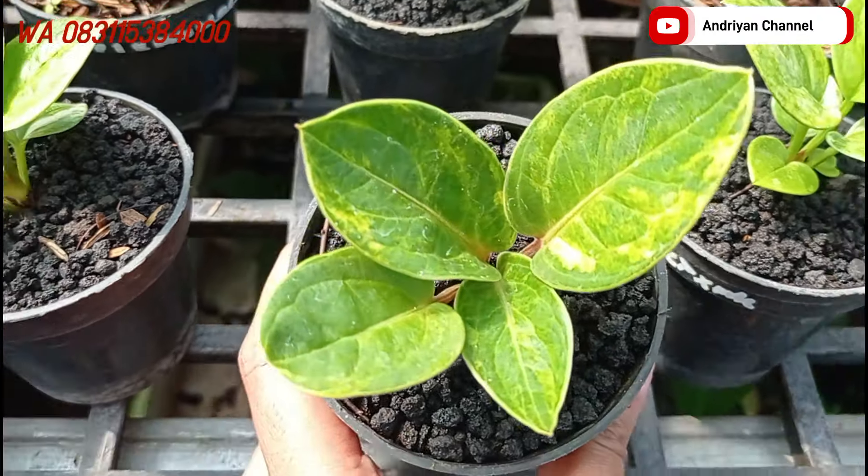Di belakangnya ada varian dari jemani Eka. Variegata ya. Ini ada varigatanya tipis. Untuk daunnya ini tebal, tulang daunnya juga timbul. Tapi untuk tekstur daunnya dia lebih halus. Warnanya hijau pekat. Ini untuk harganya di Rp250.000. Cakep teman-teman.